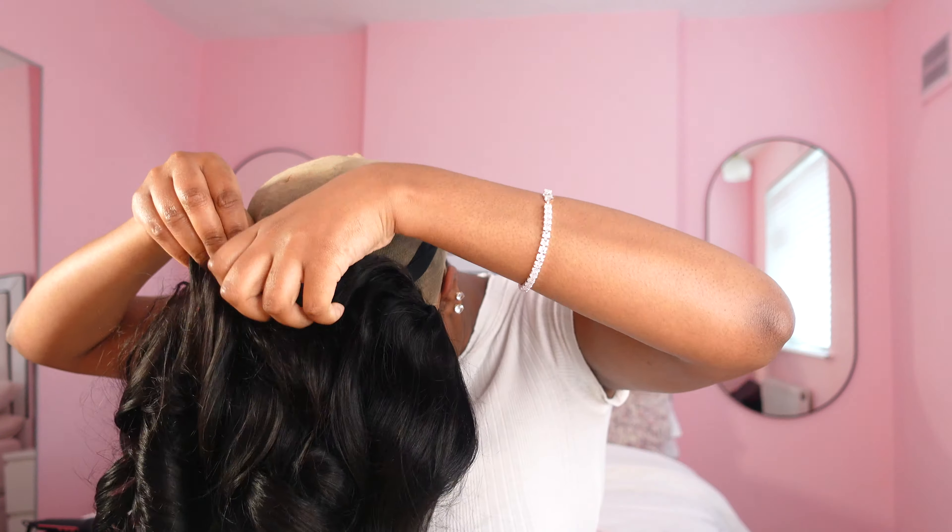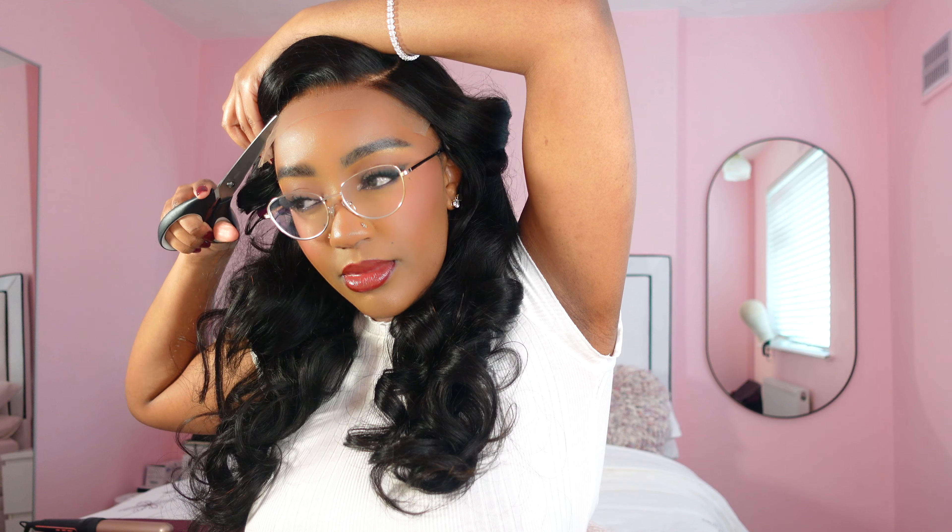I have to put my glasses on because I can't see without them. When you cut your lace, always do it in a jagged motion so that you give a much more realistic look.